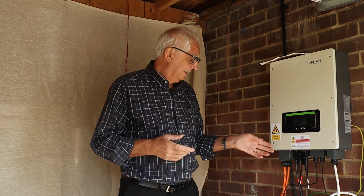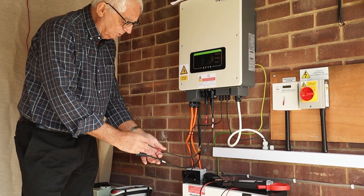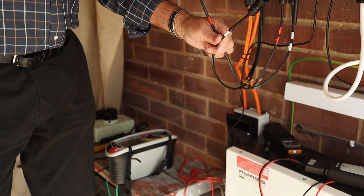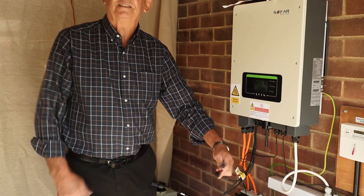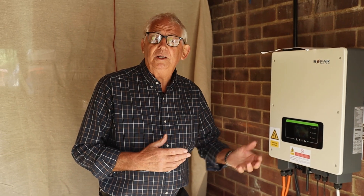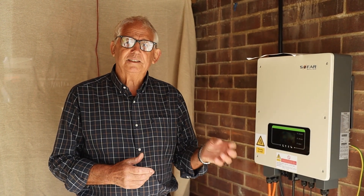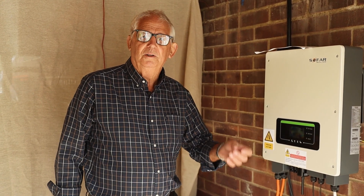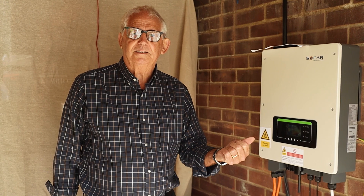I need to disconnect my strings. You can see I've got the string with five panels — the positive is marked with a red wrap, the negative with a white wrap. For the eight-panel string I put two wraps on so I can identify them and don't get muddled up. If you're doing remedial work and you see leads marked brown and grey, grey would be the negative — that's the old system. If you look on page 179, the table tells you that for non-earthed DC systems we want red for positive and white for negative.